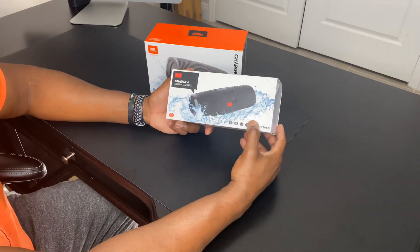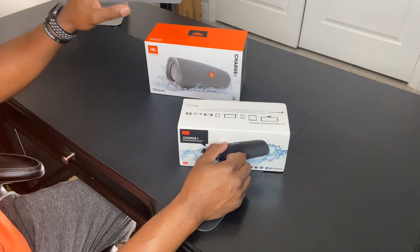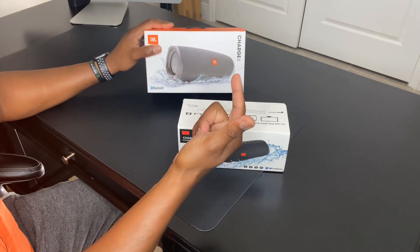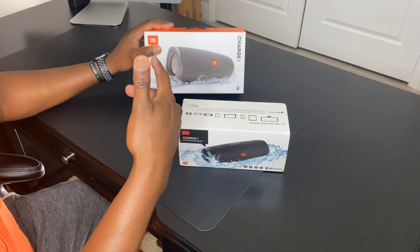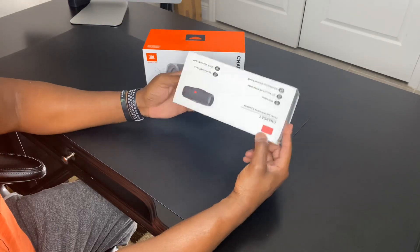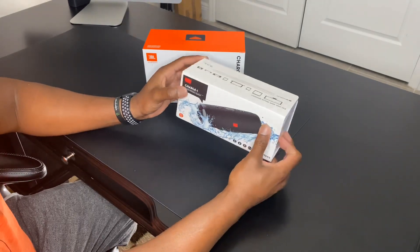We have here the JBL Charge 4 that is fake — not authentic — and the JBL Charge 4 that is authentic, which you can find at Walmart, Target, Best Buy, or any major electronics retailer in your area. So what makes this fake versus this being real? Let's take a look.